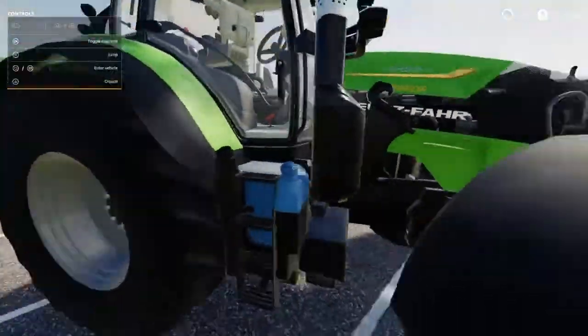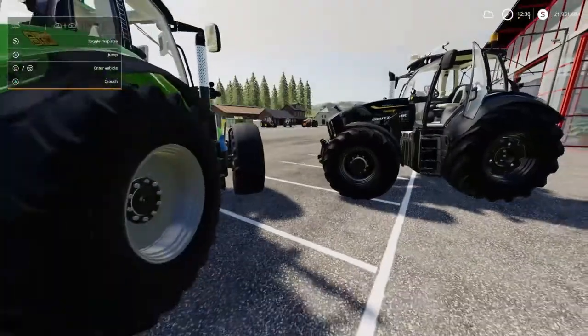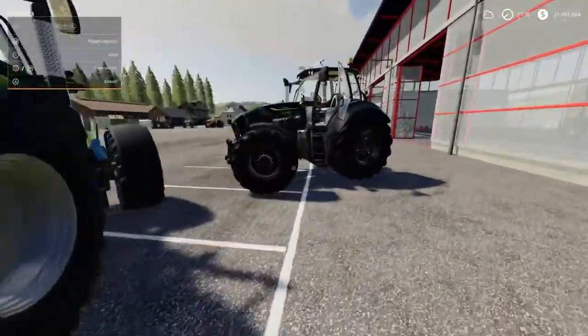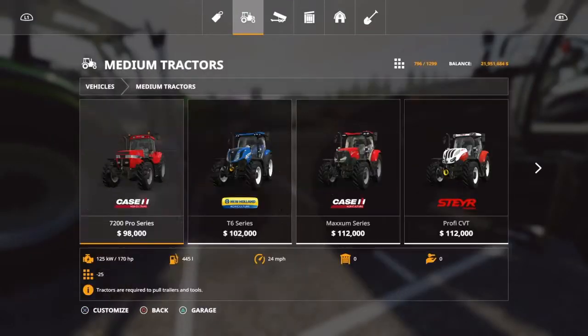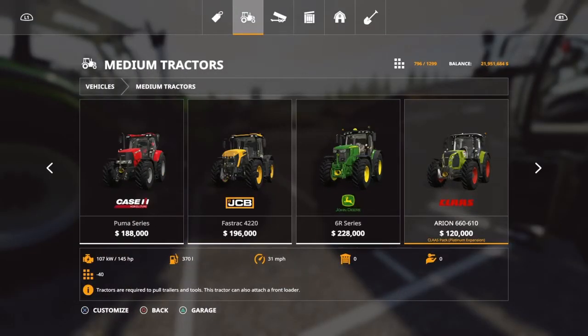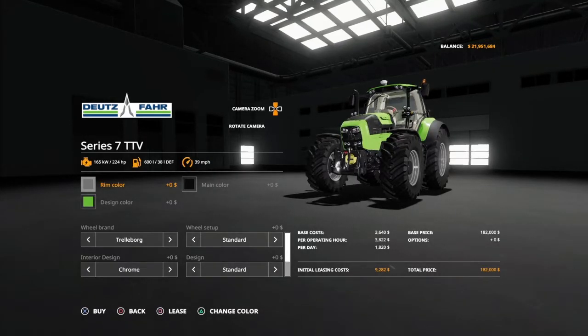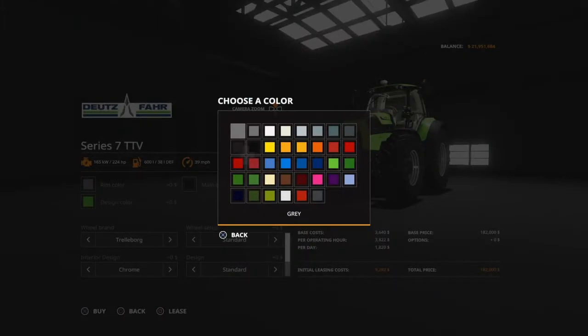As you can see, I've got a green version running Michelin's, I think — Midas — and the black one's got some Michelins on it. We'll take a quick look at it in the store. It's 182,000. You've got rim color — all the colors.